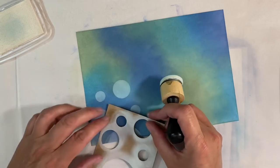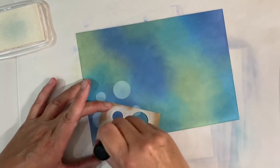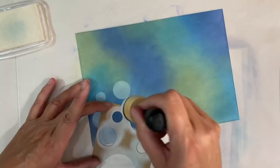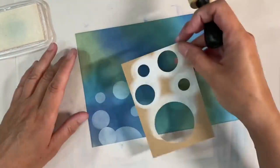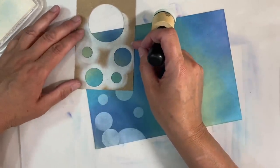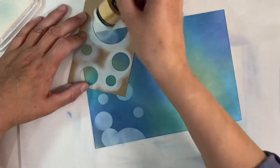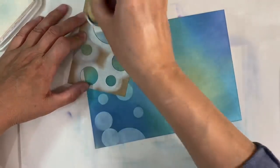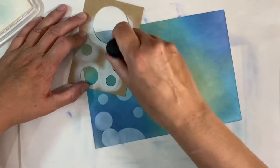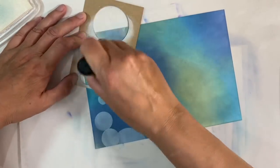Just look at that — how cool is that? Where we've got that mistake there, it doesn't matter. We can just add another one and just overlap it, and then that mistake is gone. So I'm just going to keep adding random circles all over my page. I want some hanging off the page, some in the middle of it. Just try and be as random as you can about this. It's a beautiful technique and really effective in my opinion.